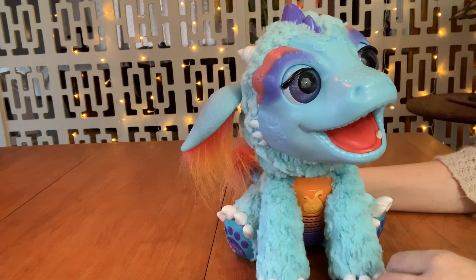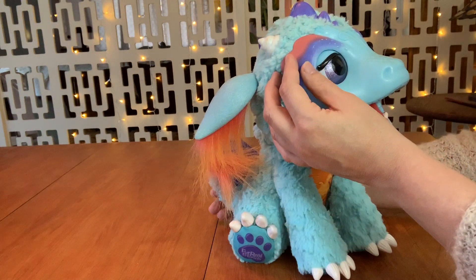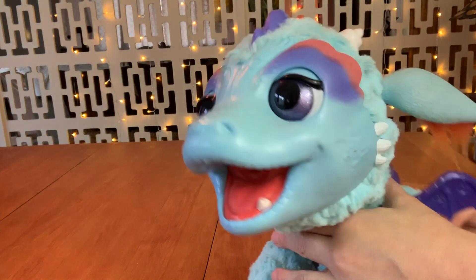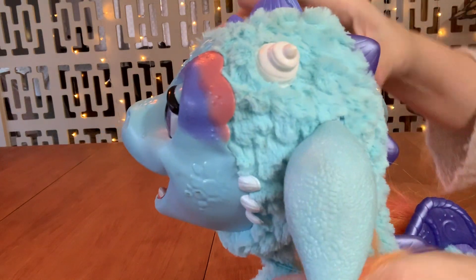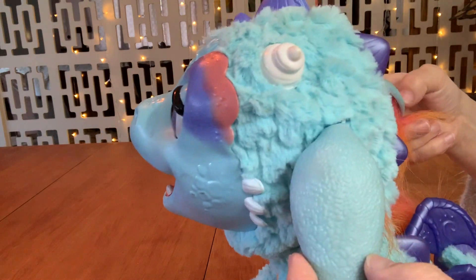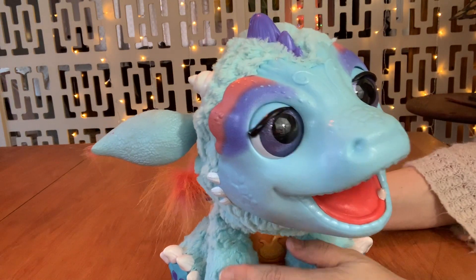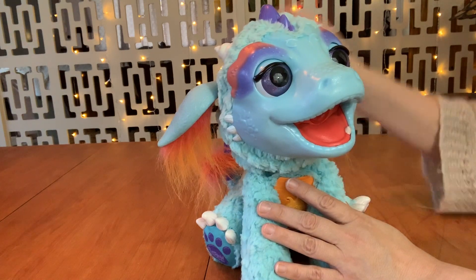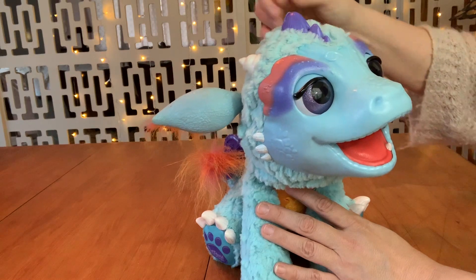So you can see that he's in fairly good condition. He's got some paint and some dirt here. His fur could use some cleaning. He's got some marks. So I will work on trying to restore him to look as new as we can.